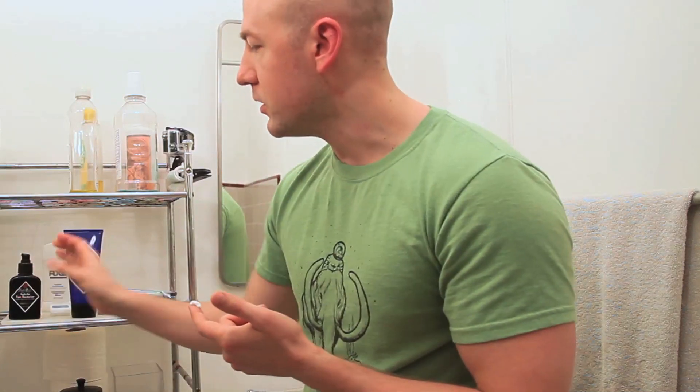Let's put this stuff on now — it's the double duty face moisturizer that came with it. SPF 20. It's like 4 in the morning here when I'm shooting this, so I guess SPF 20 ain't going to do me much, but whatever, let's put it on anyway. It doesn't smell like anything, which sometimes can be a good thing.